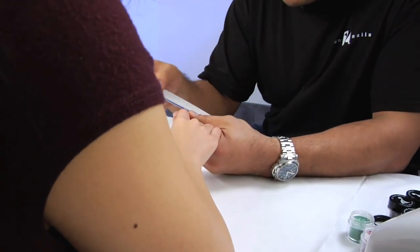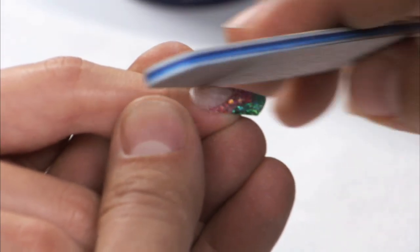I just used my Y99 to remove all of the excess acrylic that was built up around the cuticle, upper arch, and free edge area. Now once you have shaped that, you're going to use your hand file to refine. I'm going to take my hand file and make sure that the cuticle area is completely flush to the natural nail.